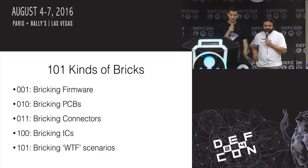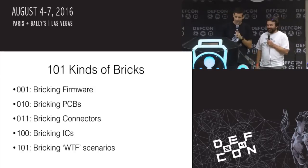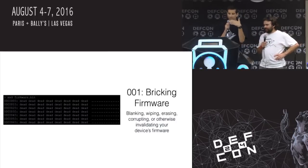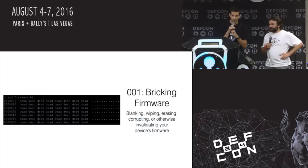The great thing about hard bricks is it's a hard brick — you're not going to brick it harder, right? Once you're done, you can only undo it. So we'll go through a bunch of different sections, starting with probably the most common and most obvious: bricking through messing up firmware.